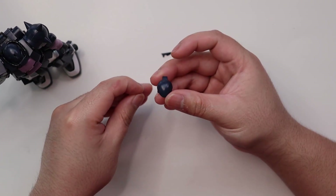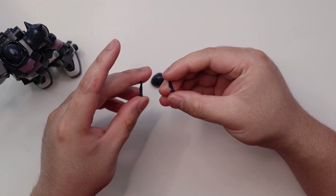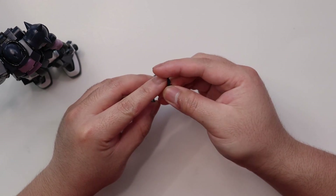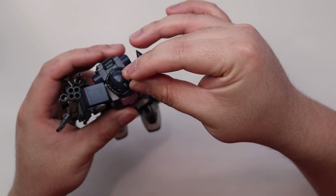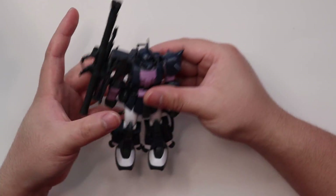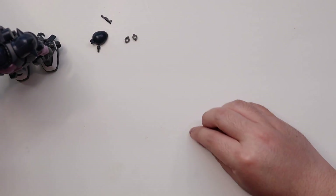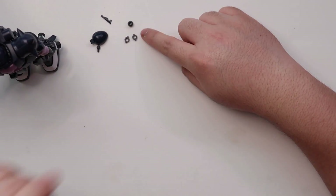Other than the head part without a hole, you also get a less detailed horn. You can compare them: one is slightly less detailed than the other, so I'll use the more detailed one along with the head that has the hole.